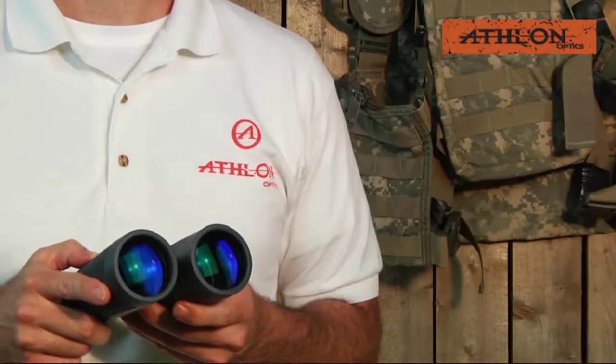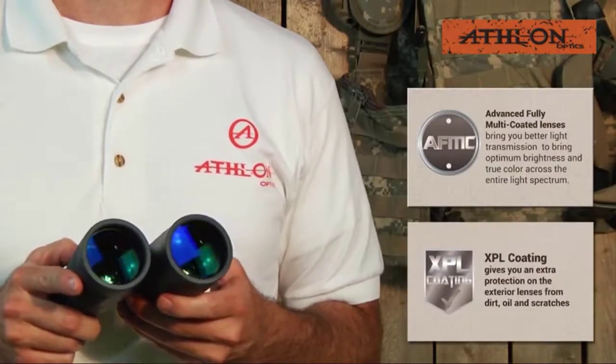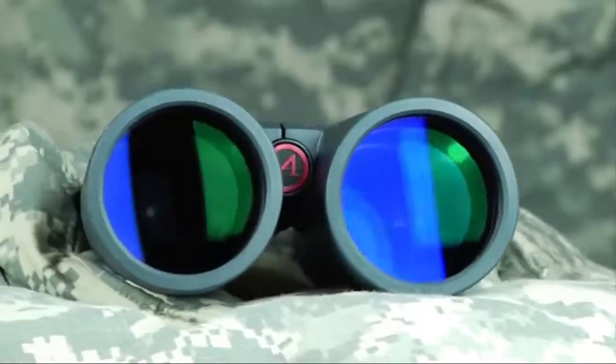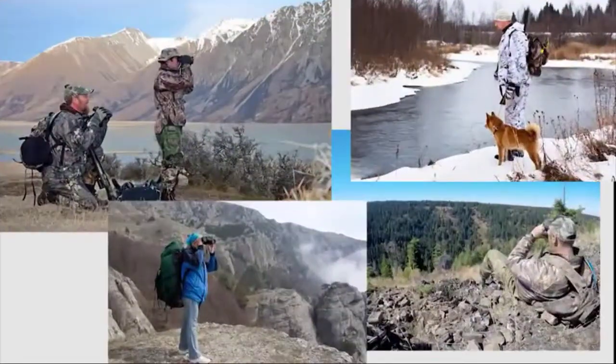All Midas binocular lenses have advanced fully multi-coating and XPL coating. This XPL coating gives you extra protection on the exterior lenses from dirt, oil, and scratches, and anything else that mother nature can throw at you.